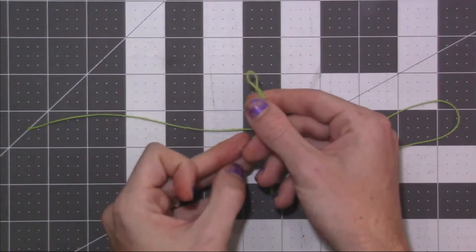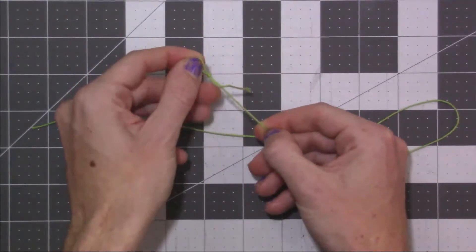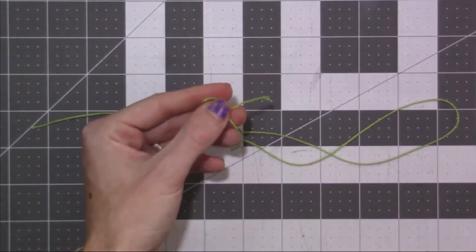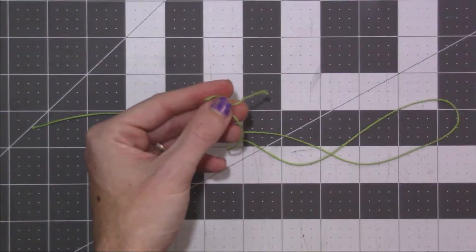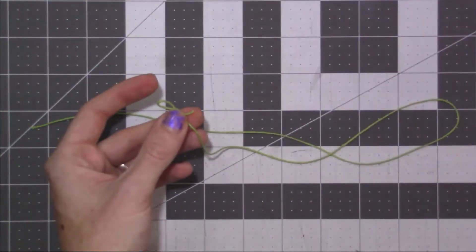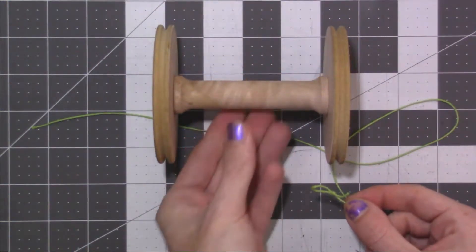So now that we have this little loop that's nice and secure — it's not a slip loop, it's nice and tight. I trim off this excess because you don't want that getting tangled, so we're going to just go ahead and trim that off. And then we take our bobbin — this is a bobbin for an Ashford Kiwi 2.